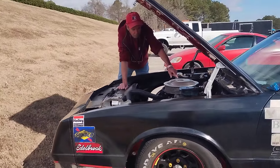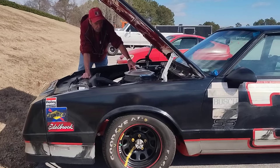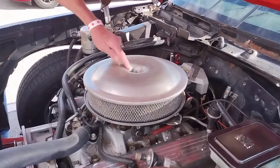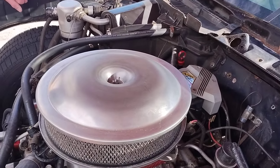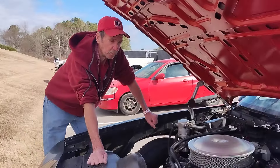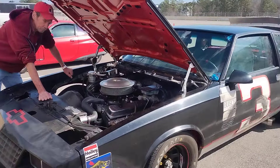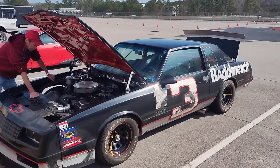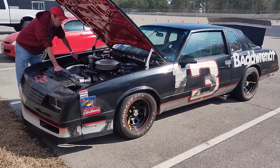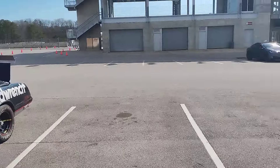The air filter is aluminum, and the wing nut and stud are aluminum too. Are you going to take this out on the track today? Yeah! I've had it out here before. Very cool — right here at Barber Motorsports Park in Birmingham, Alabama.